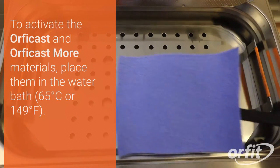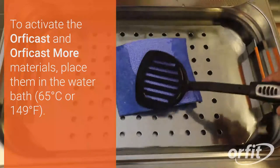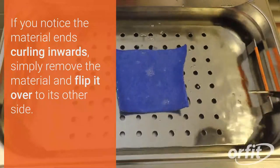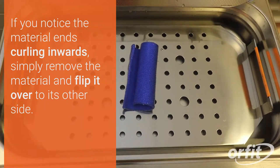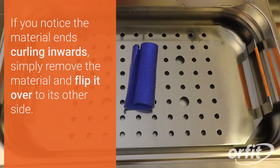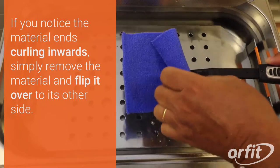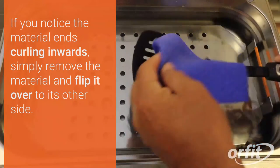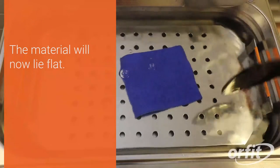To activate the Orphecast and Orphecast More materials, place in the splint pan. If you notice the material ends curling inwards, simply remove the material and flip it over to its other side. The material will now lie flat.